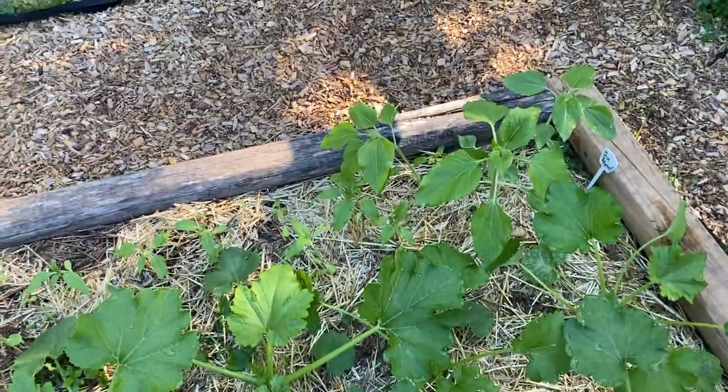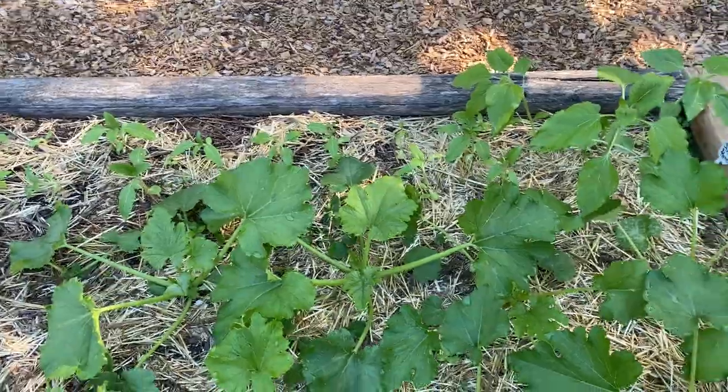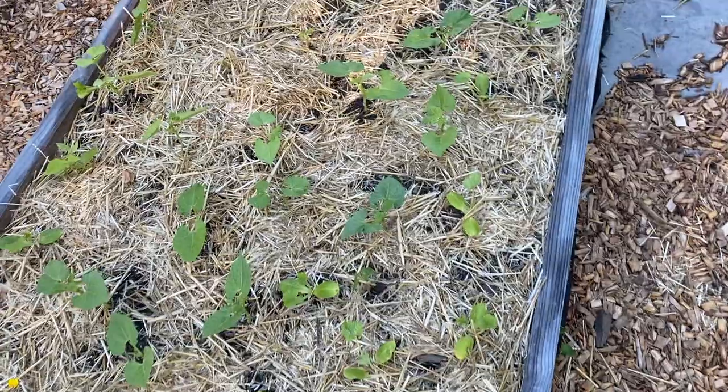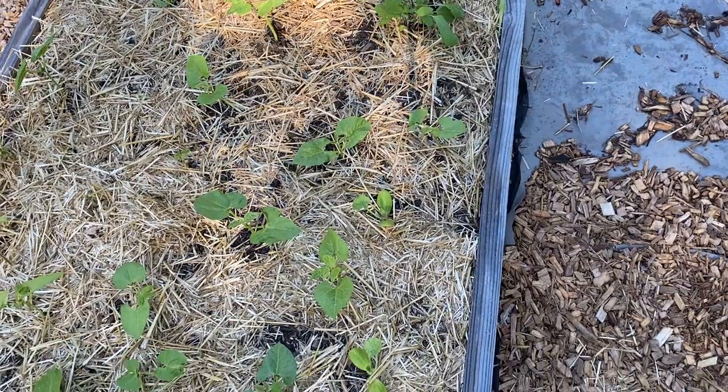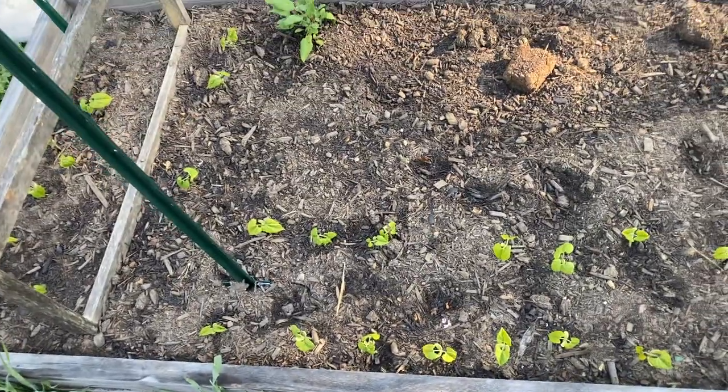Behind that is sunflowers. Here are my bush beans, and here are my pole beans.